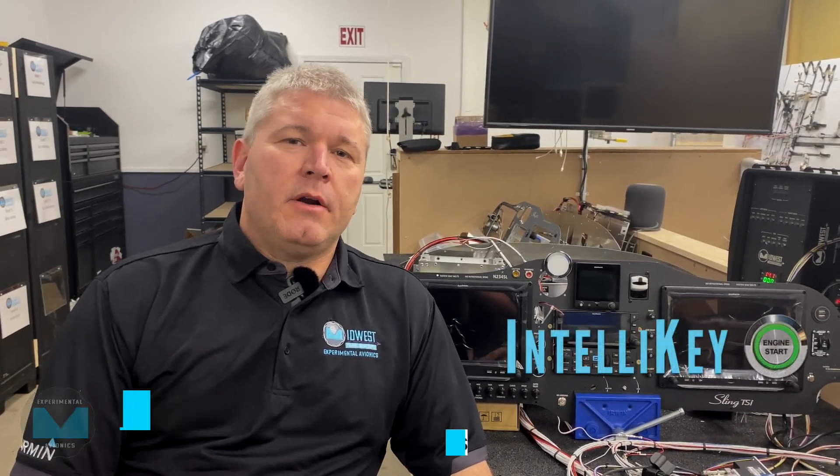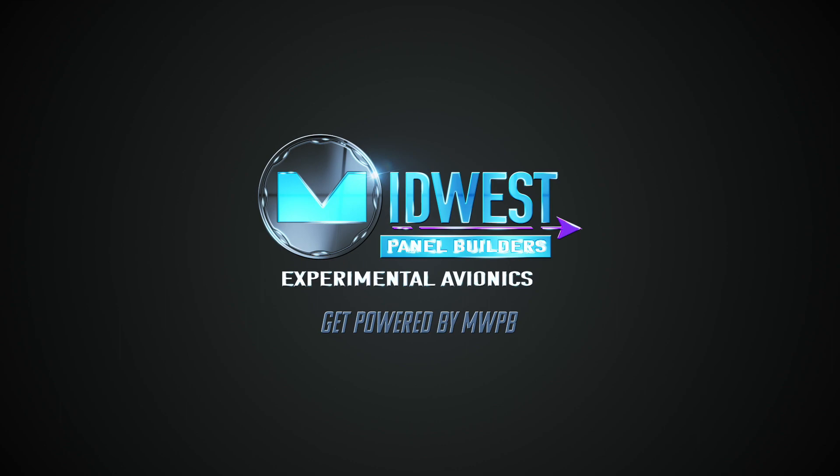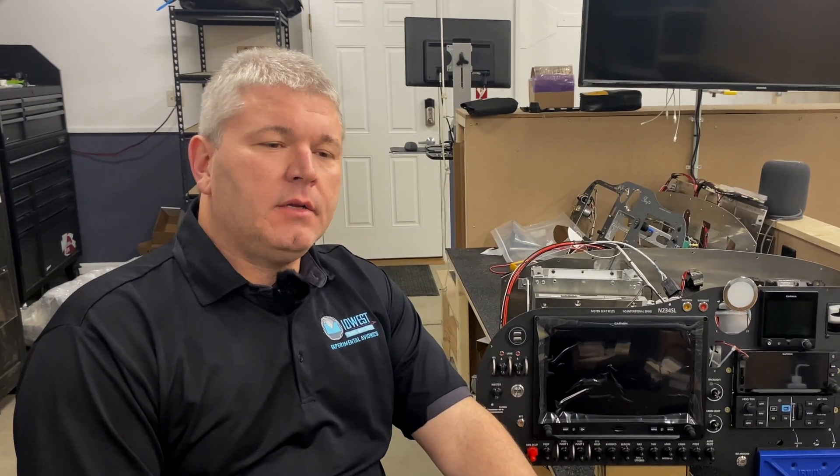Hi, I'm Steve O'Connor with Midwest Panel Builders. Today we're going to talk about our new IntelliKey system and how it will work for your airplane. In our quest to keep innovating and bringing more options to our customers, this year we've come up with the IntelliKey system.